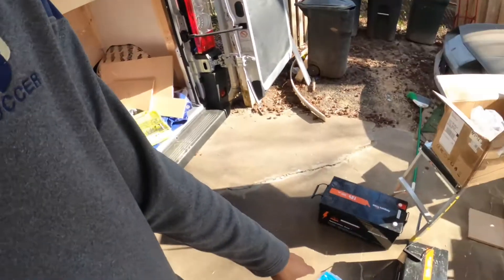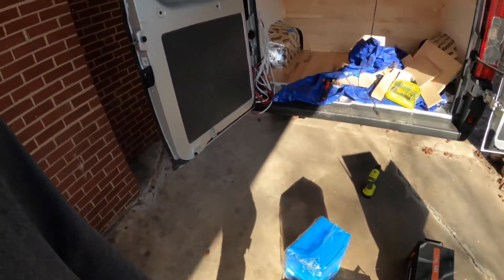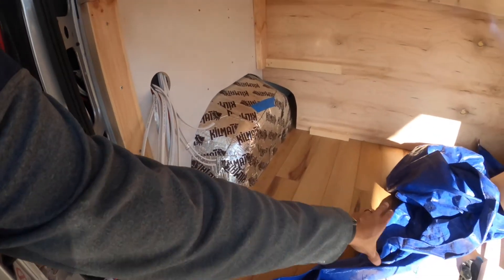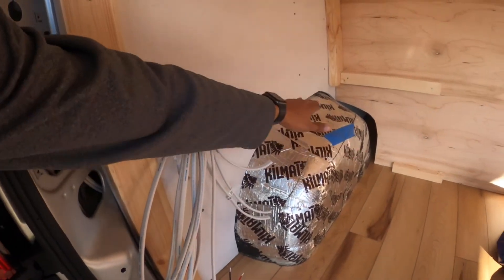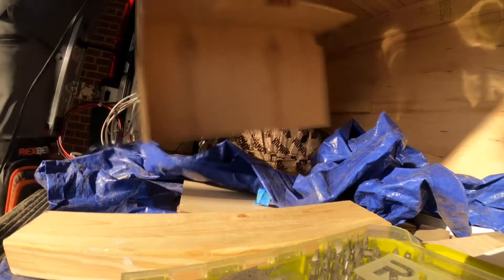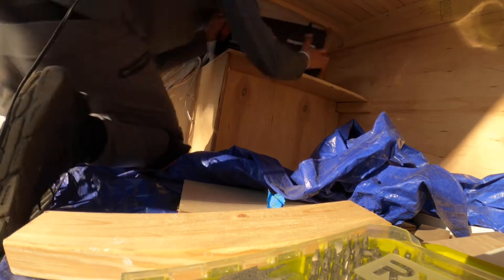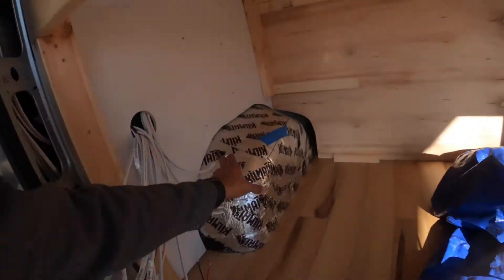Today I'm going to be trying to make a box or some kind of structure to hold our batteries. We have these two beefy 300-amp batteries — we got two of them. I don't want to just lay them down here because we'll lose a lot of space, so what I'm trying to do is utilize some of this area above the wheel well. I'm going to make a structure to just cover this area and then stack the batteries on top here, since the width is pretty much the same width as the wheel well.